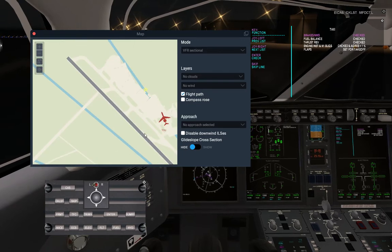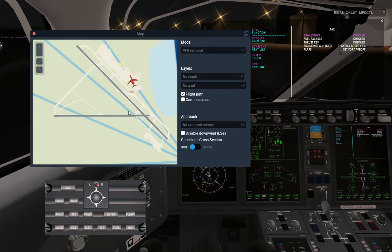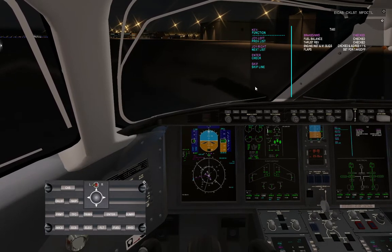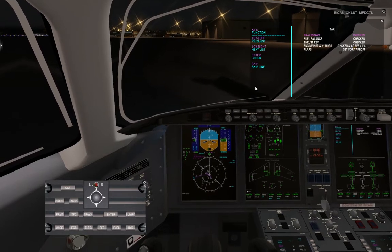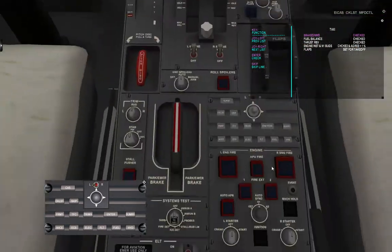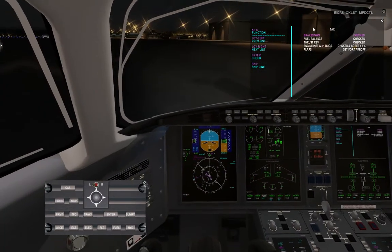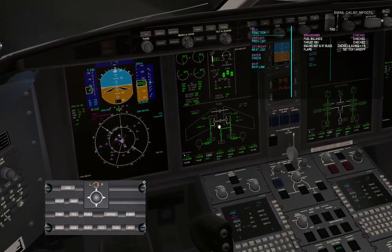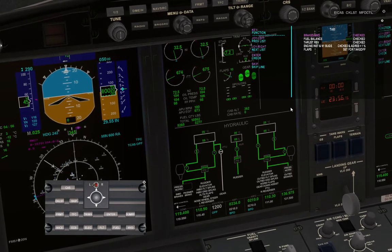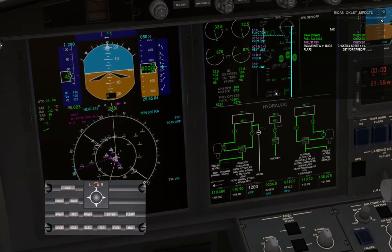We're going to take off from runway 27, so we're just going to taxi left, down to this point, and then take off. It's a fairly easy taxi. Let's accelerate a little — nose wheel steering works and the brakes work. Set our lights, taxi lights. Fuel balance looks good.